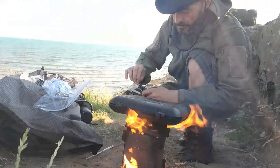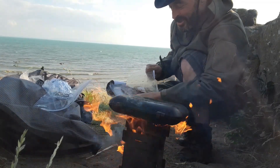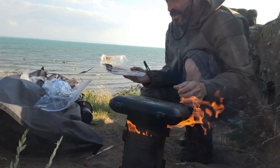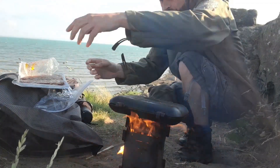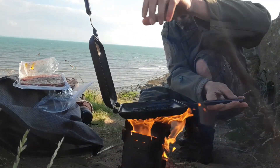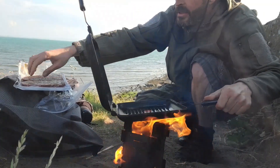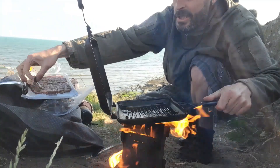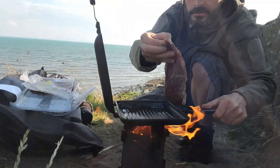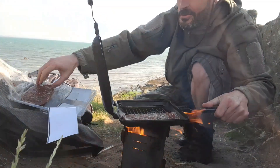I've kind of cooked the red stuff, but it's time to chuck these bad boys in. It's time for that sizzle sound. Oh, it's spitting off the oil a little. Right, here we go — these look quite nice. Oh yeah, sizzle-tastic.